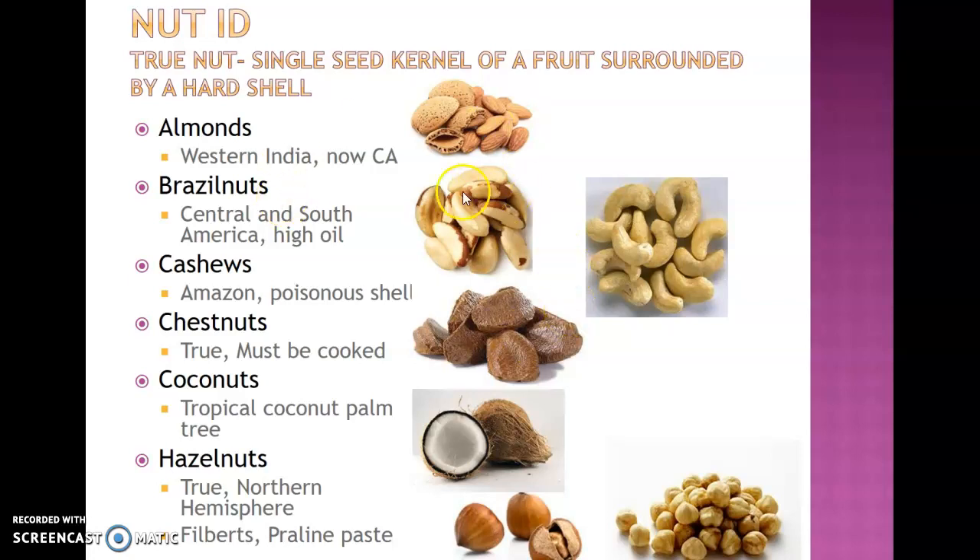Brazil nuts are a little tougher to find, but grocery stores with bulk/self-serve nut sections often have them mixed in with mixed nuts — so even though they're usually expensive, you can get some relatively inexpensively. They have a high oil content and are more of a tropical nut found in Central and South America. Cashews, pictured to the right, have that distinctive curved shape and a poisonous shell. Grown in the Amazon, they need to be removed from the shell before they are sold.